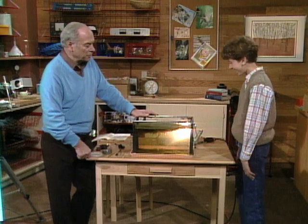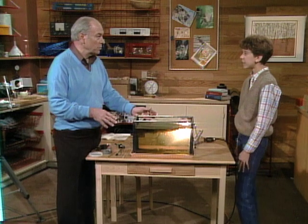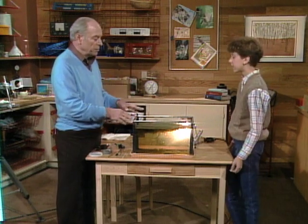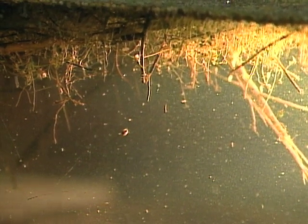I'd suggest that you try it because it's very exciting, but you need some tools in order to do it. First of all, you get water from the bottom, middle, and top, put it in the aquarium, let it sit, and put a light over it. You can see, if you look through the side, all kinds of animals swimming around, especially by the light.